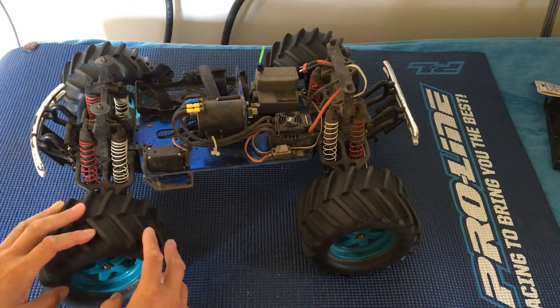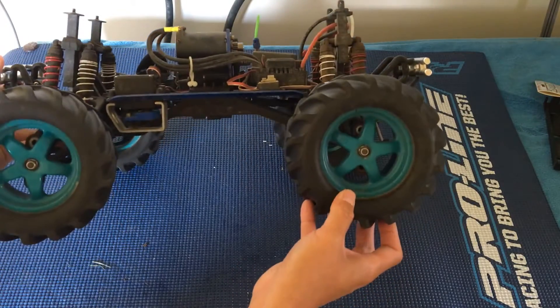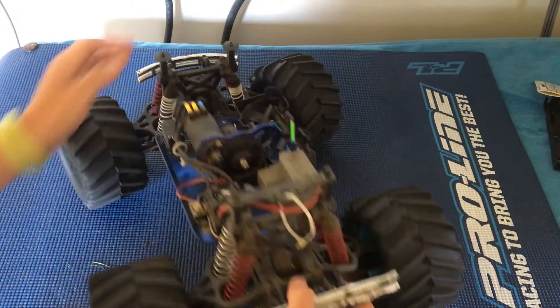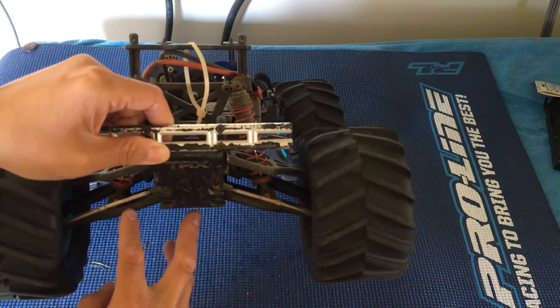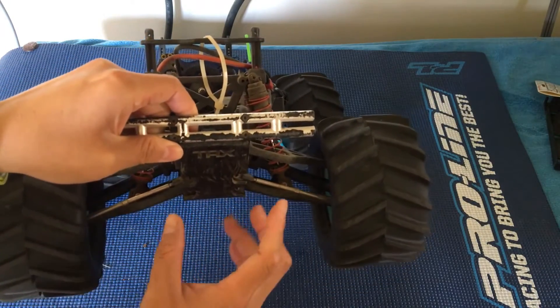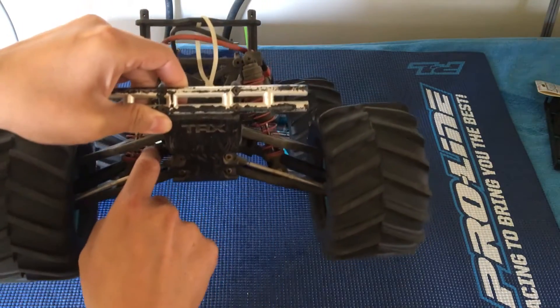We actually had bigger Proline Mashers on here — the 3.8 Mashers — but that proved to be a little bit too much tire for the plastic drive shafts. There are actually two different generations of the E-Max and T-Max, and this is the older generation that has these smaller drive shafts.